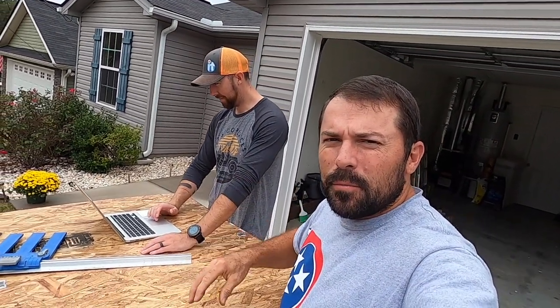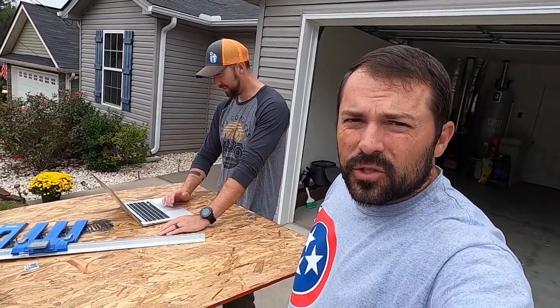What's good Pro Cutters! John and David here and we're about to build some bunk beds for his daughters. Stick around, this could get interesting.